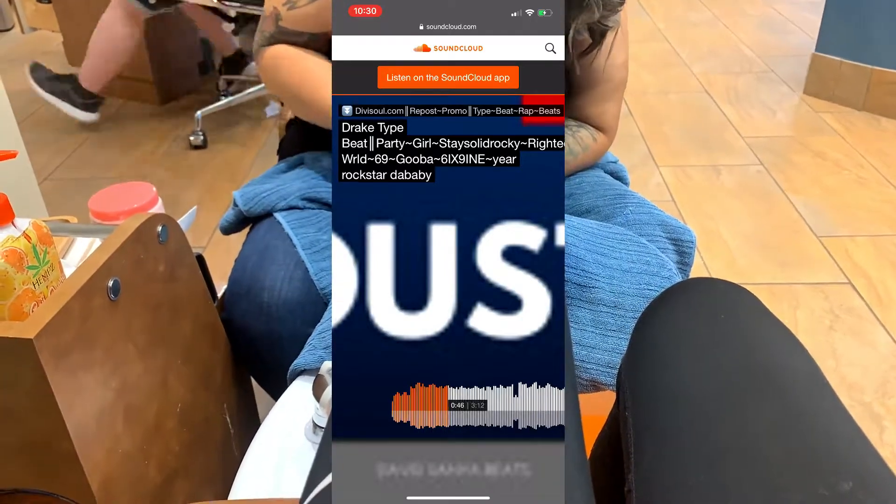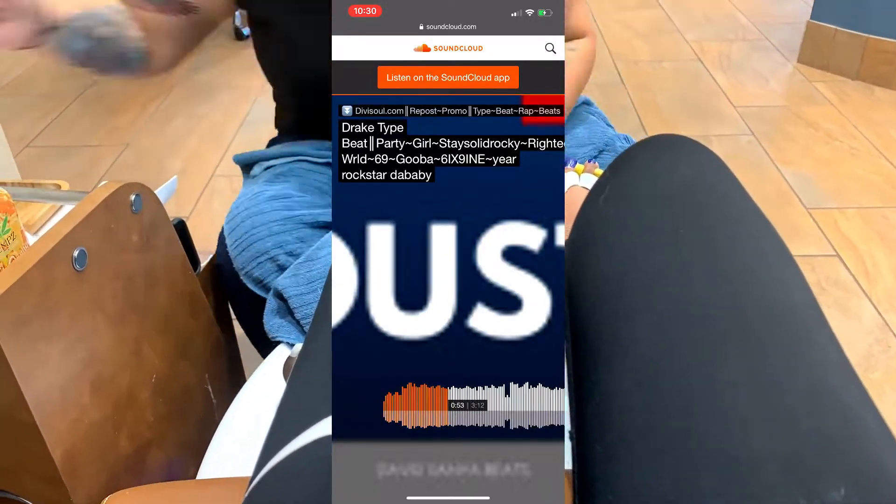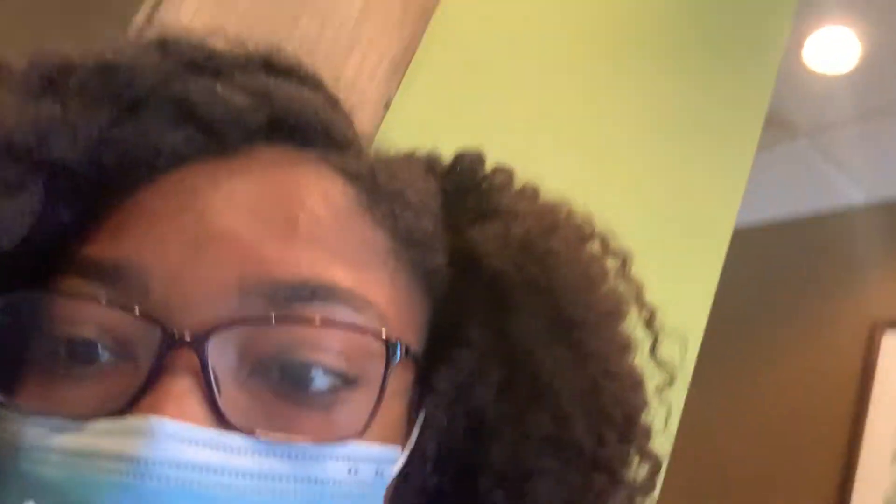I don't know if I'm gonna let you guys see my toes or not — I don't really show my toes like that — but I might. So y'all, I just got my feet done. I'm whispering because I don't want anyone to hear me. I tried to get a blue that matches but it doesn't match that well.